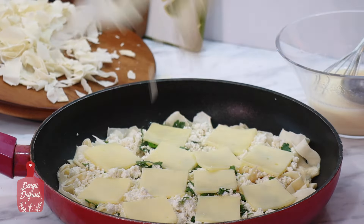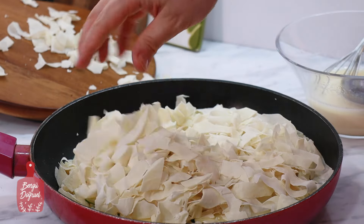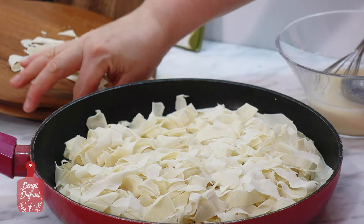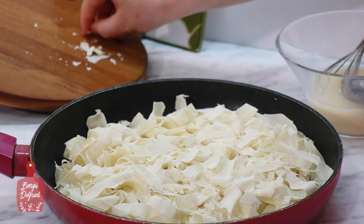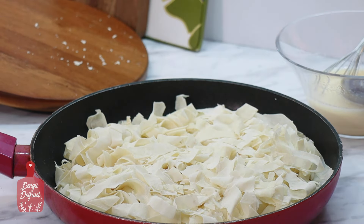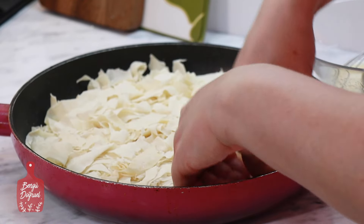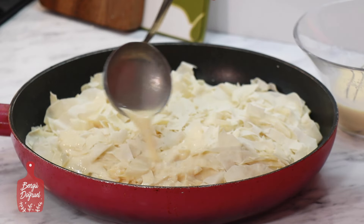Ve üzerine de kalan kırpık yufkaları koyuyorum. Eğer evinizde süt yoksa su da kullanabilirsiniz; su kullandığınızda börekleriniz daha çıtır olacaktır. Şimdi kırpık böreğinin üzerine bastırıyorum ve kalan sosu da üzerine gezdireceğim.